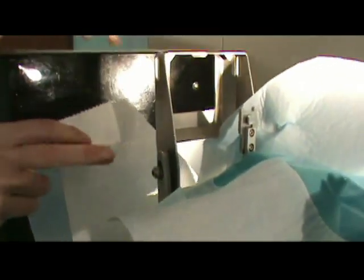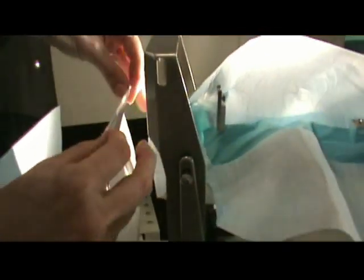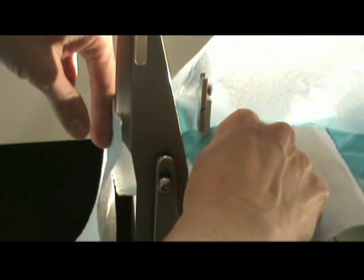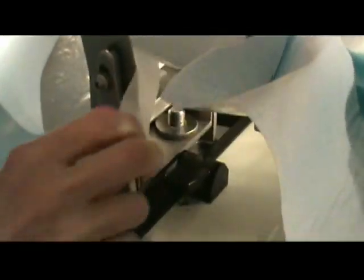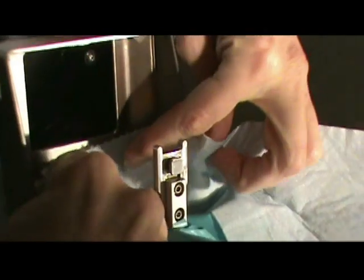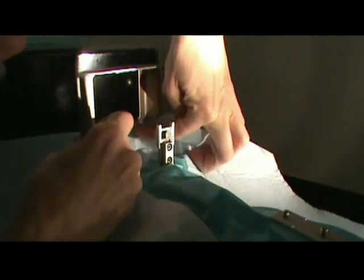If you take that adhesive tab off, you can adhere it to the front of the biopsy pad so any fluid catches right here. The other piece also has a sticky and we're going to adhere that to the inside of the paddle so it goes right underneath there.